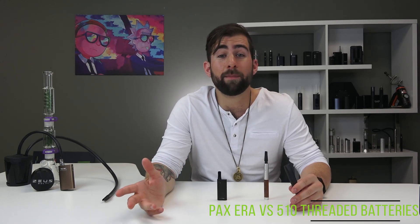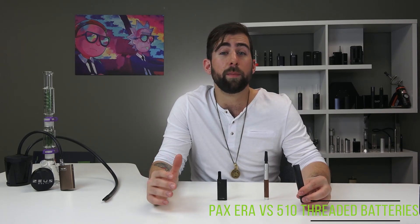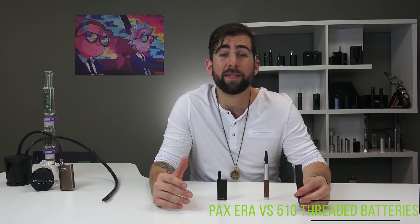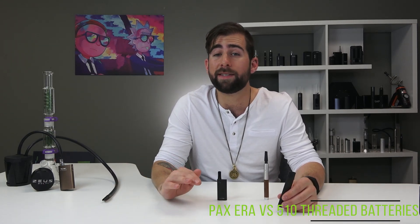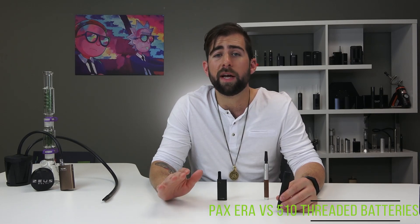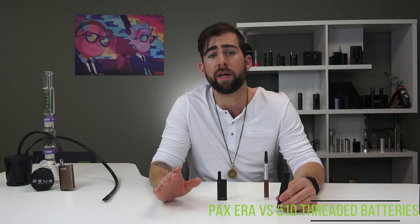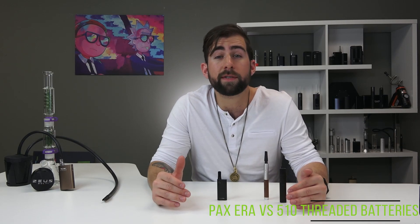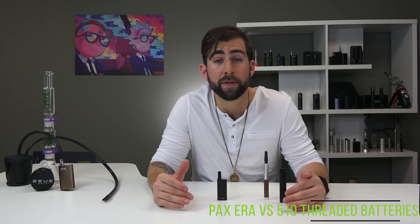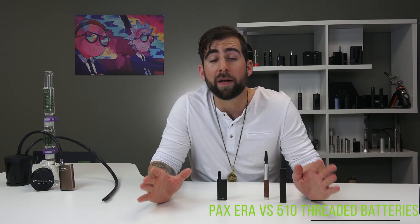Because Canada legalized oils, when buying from a licensed source you can be sure of the quality of your era pods and 510 threaded cartridges. If you live somewhere where you can't get licensed carts or pods, I'd suggest steering clear entirely. It's very important to make sure you know exactly what you're putting into your body. Make sure you get all of your carts and pods from licensed producers — this is serious business.